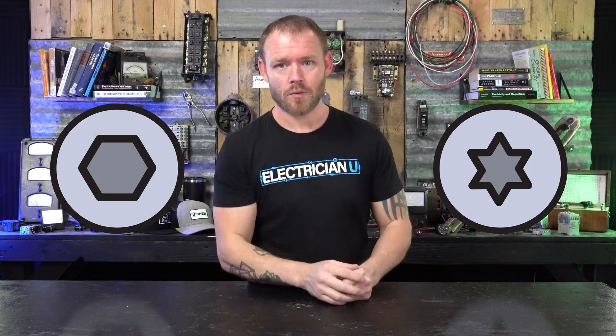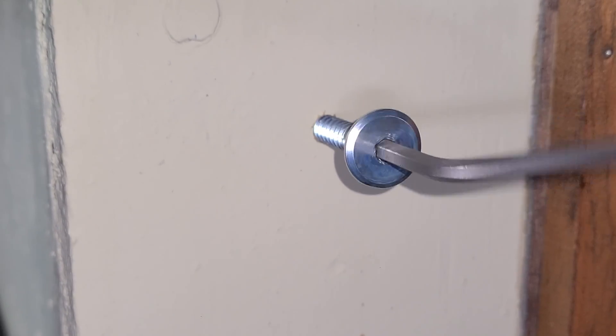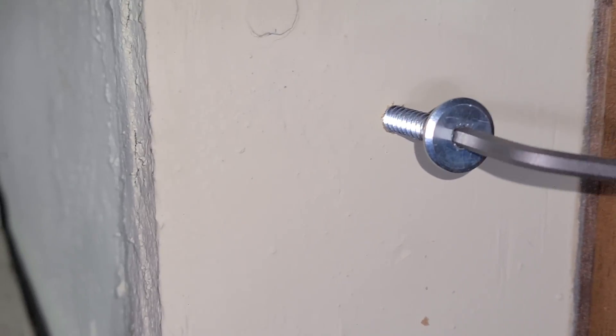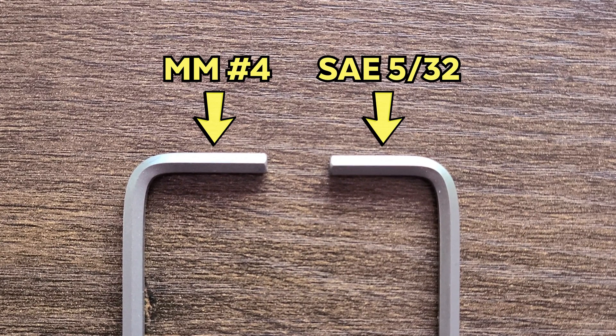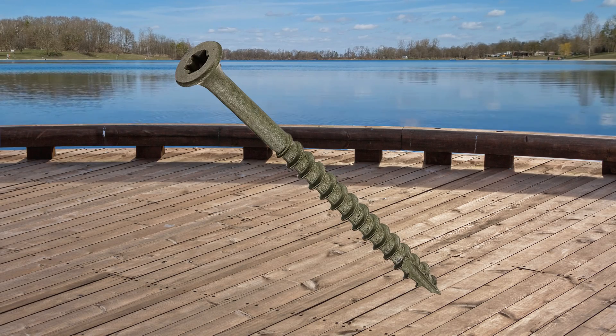There's also Torx or star, and Allen heads, which are very similar. Allen heads are a little more likely to strip out, especially when your Allen key gets stuck and you're wiggling it. The sizes are so close between metric and standard that people jam a metric size into a standard screw. They're still harder to strip and more designed to be used with a drill. Torx is commonly used for decking and driving long screws.